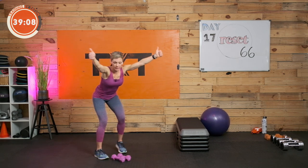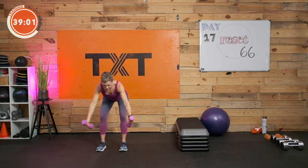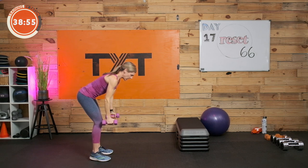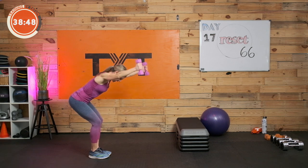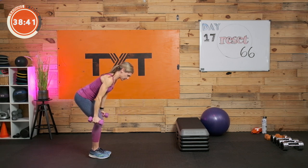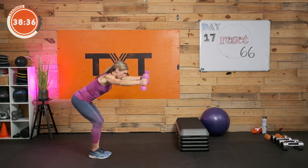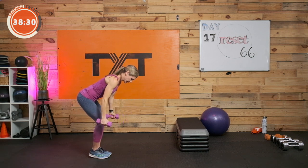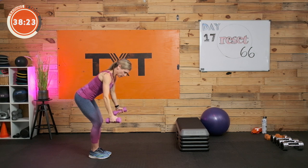We're bent over with a nice neutral spine, raising those weights up and then lowering them back down with control. Hips are back, back is flat, no swinging motion. We have to lift and lower with control for that strength. These are 40 seconds long. Three, two, and one. Rest.